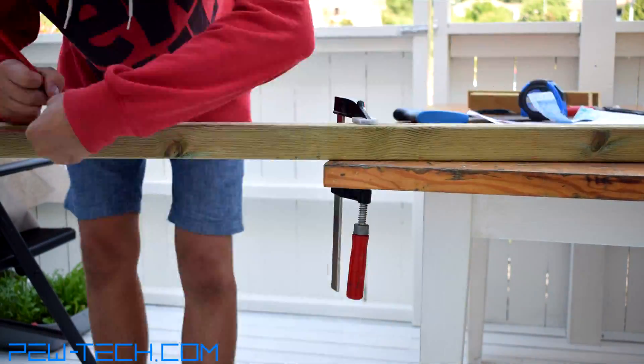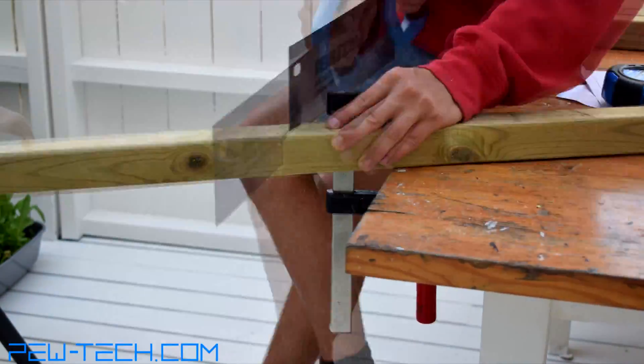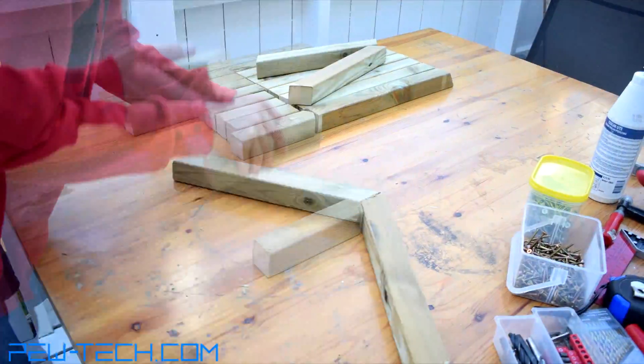Next I cut the pressure treated wood according to the build plans. For this I used my basic wood saw, but of course the best option would be a manual or motorized miter saw.